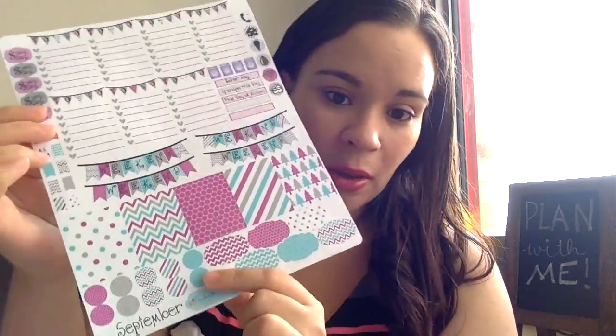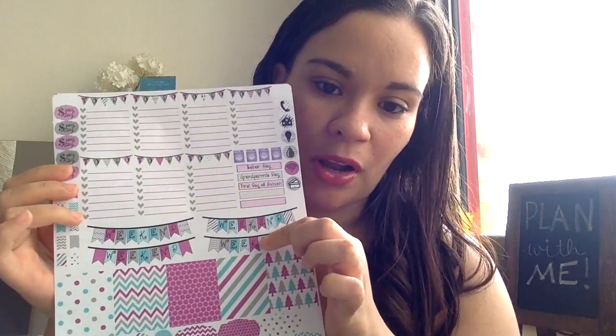I did get a new sticker set — it's actually an entire month spread but I'm gonna just use it for one week. This sticker set is on one sheet of paper and it comes from an Etsy store by the name of Crafted by Corley. I will link it down below if you're interested in this set.